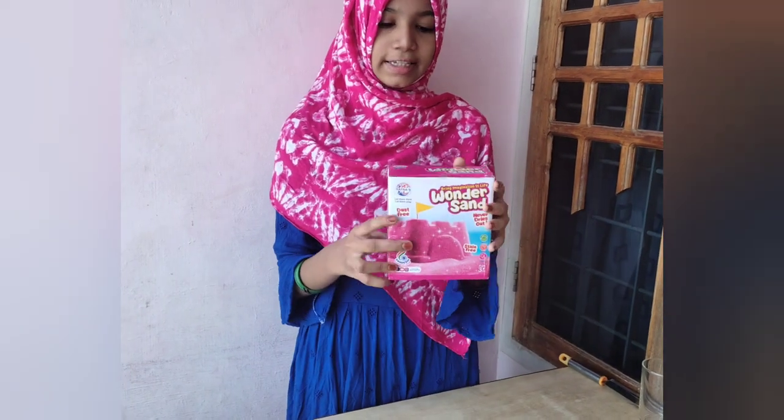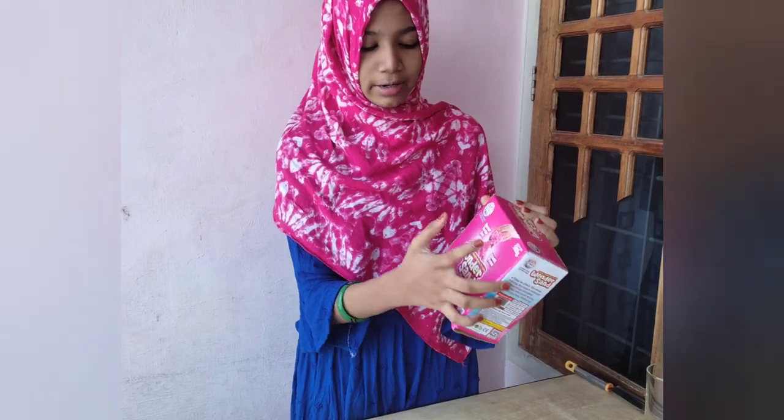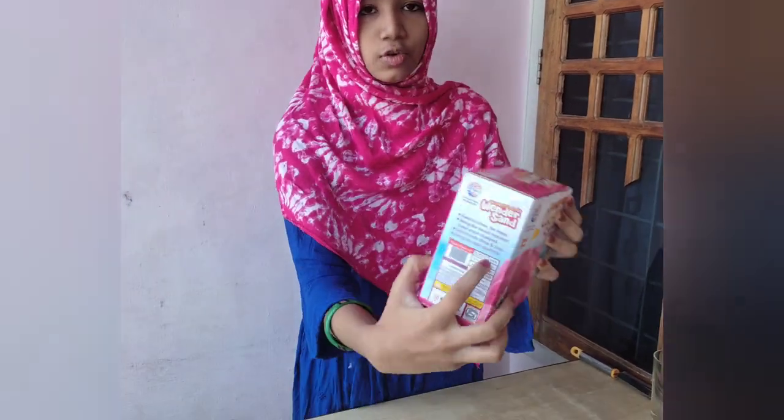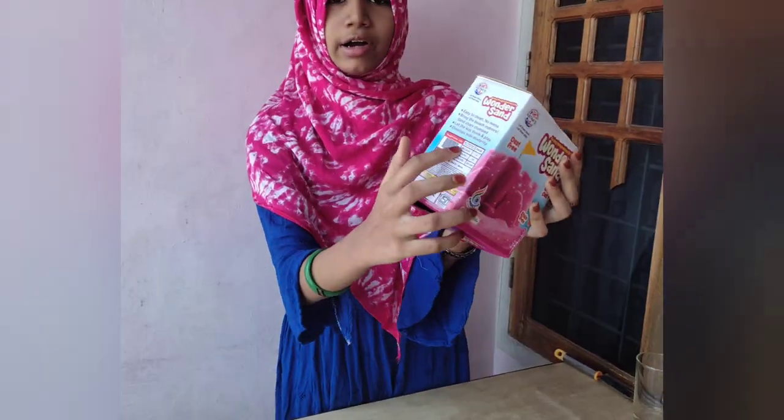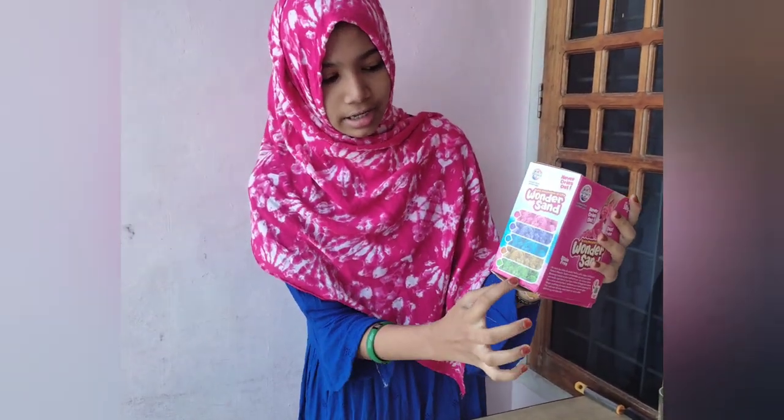This is a kinetic sand. This is 100 grams. This is $249. This is $149. This is available on Amazon.